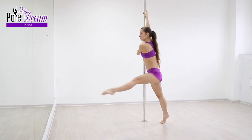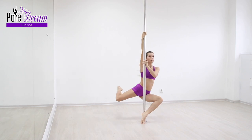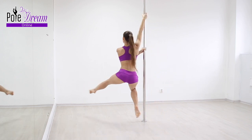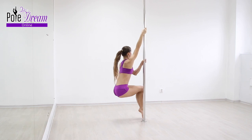Raise your leg to a height that you can support from the back, to the side, and in front. We do not forget about the movement of the body in a circle, which I call the body swing. For more details, see the video tutorial of the chair spin.